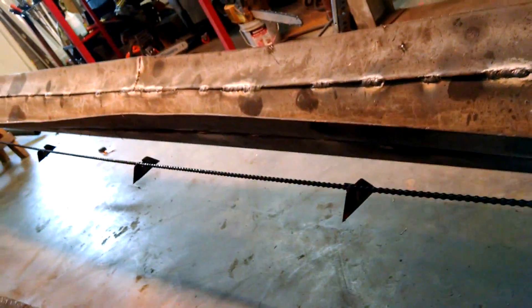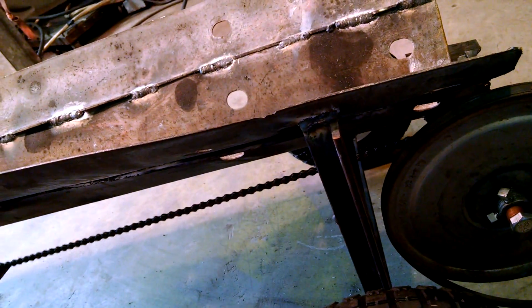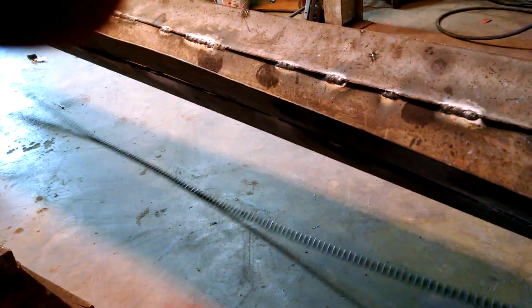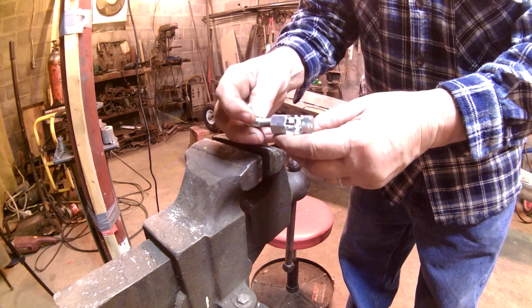I probably just need an idler sprocket to hold this and maybe move it to the middle — that'll keep it from swinging so much. I think it should work pretty good, but of course you won't know until there's a load on it. It's probably going a little bit too quick but there again I won't know until I get a load on it. That chain is swinging, so I think an idler sprocket will do the trick.